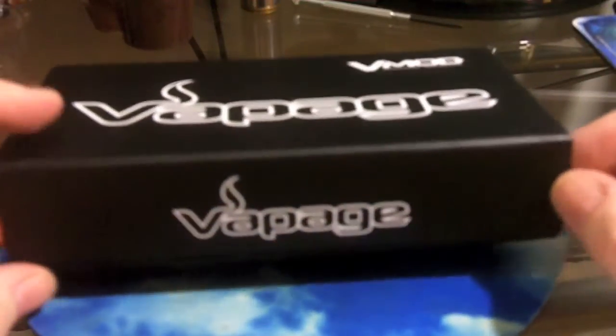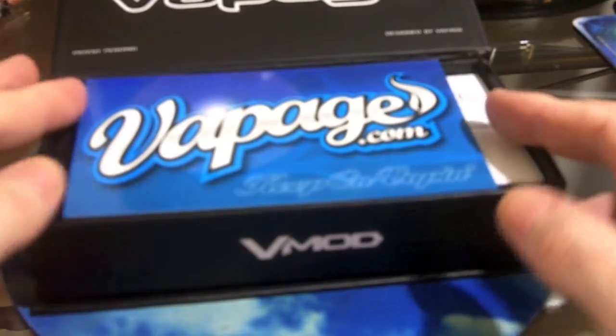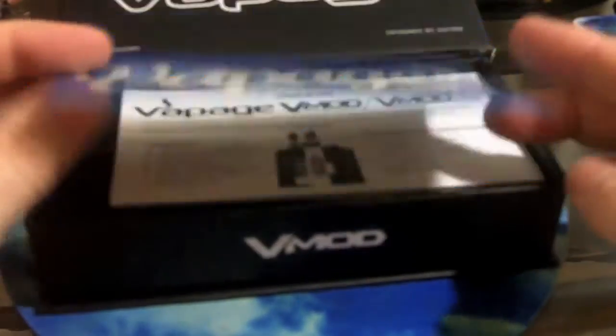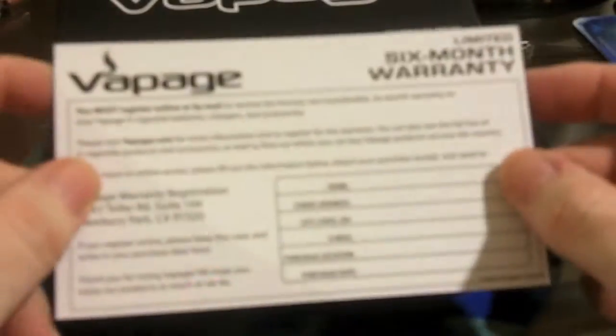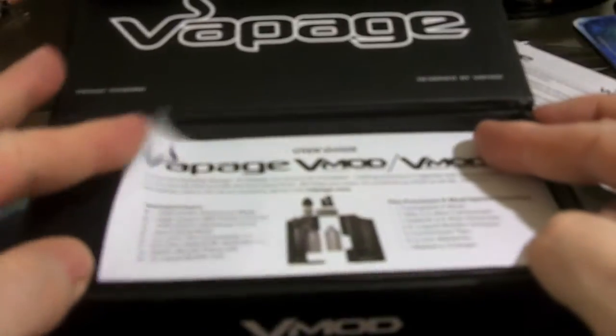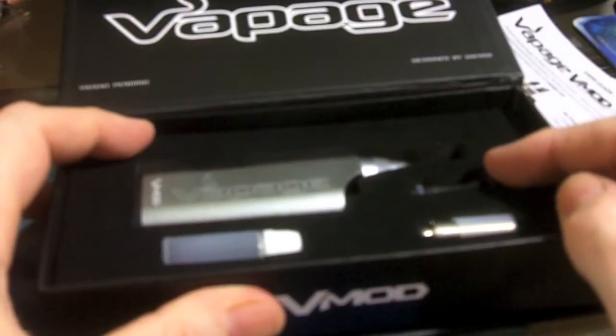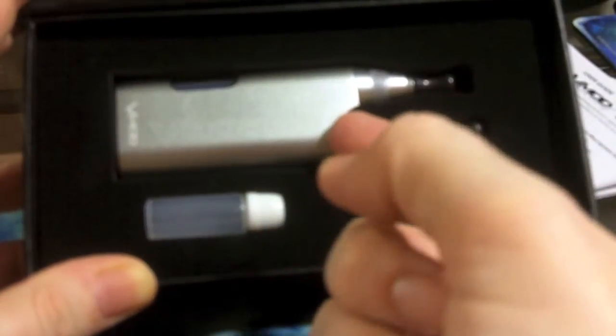Let's take a look at what comes in the box — unboxing the V-Mod version 2.0. There's a metal magnetic lid, a six-month warranty card, a little instruction booklet, and inside there is a spare bottle, an atomizer, a longer drip tip, and the mod itself which has a cartomizer on it and a short drip tip.